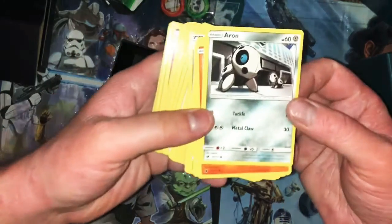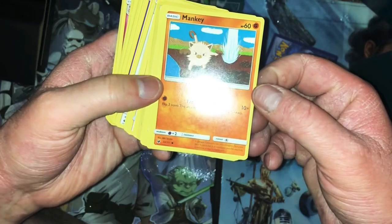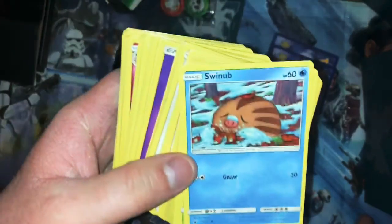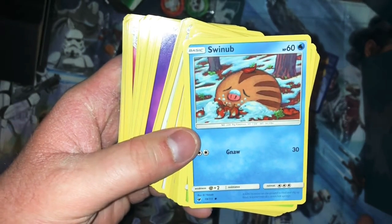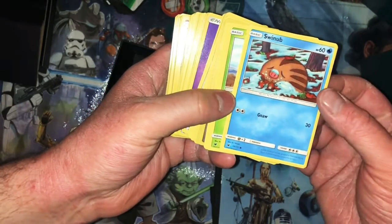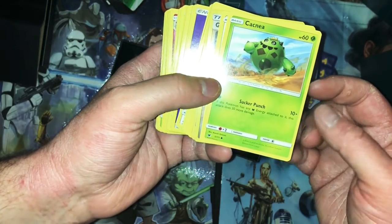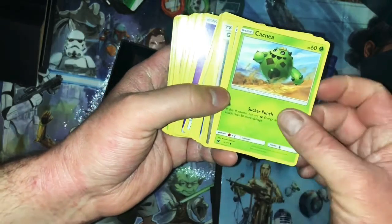We have an Arron, a Manky — three-step strike for 10, so 30 total. High glare is still something I've got to figure out — it's annoying but I don't know what to do about it. Swing up — so far all these characters are around 60 HP which is kind of weird. Cacnea — sucker punch. If any of that type of energy is attached to it, it does 30 more damage.